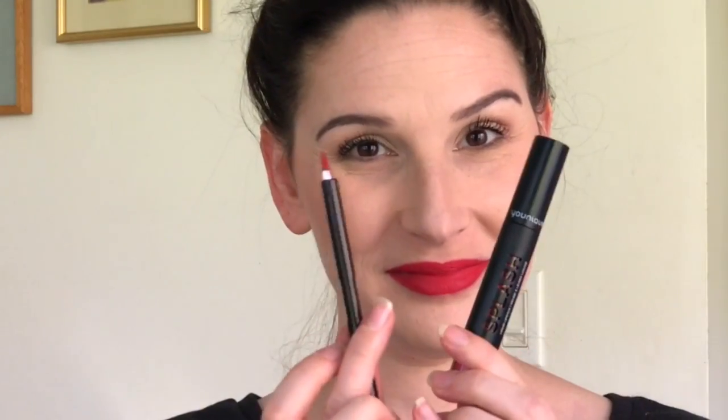Look at you and your sassy red lip — you did it! One more thing: don't forget the inside of your lip. People see it when you talk and you don't want it to look like you forgot your lipstick. These two are just the perfect pair. Thanks for watching!